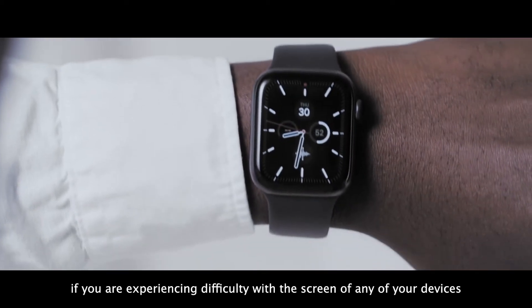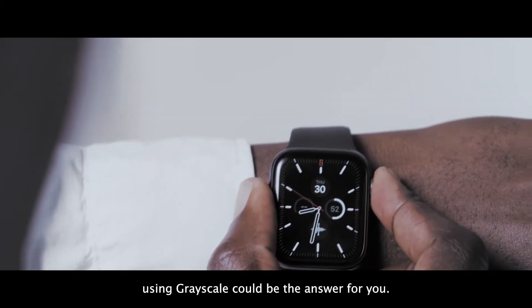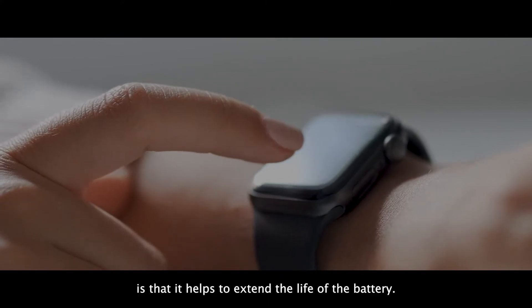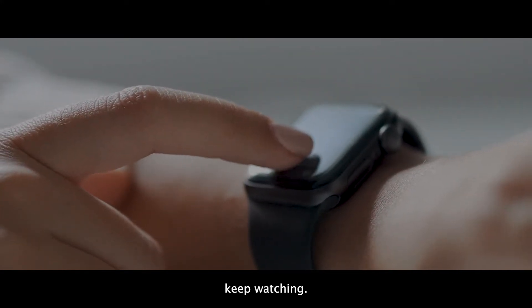If you are experiencing difficulty with the screen of any of your devices due to color blindness, using greyscale could be the answer for you. One additional benefit of using greyscale, particularly on your watch, is that it helps to extend the life of the battery. So if you want to learn how to activate this feature on your Apple Watch, keep watching.